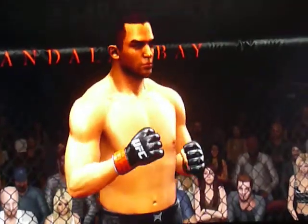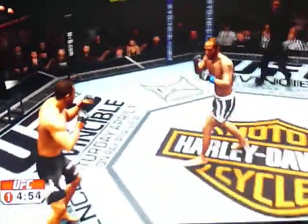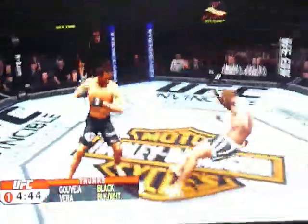Brandon Barrow versus Wilson Gobea — here we go, round number one. Brandon Barrow went his way to the gym; his corner is a kickboxer. Well, that probably makes this an interesting matchup for us.